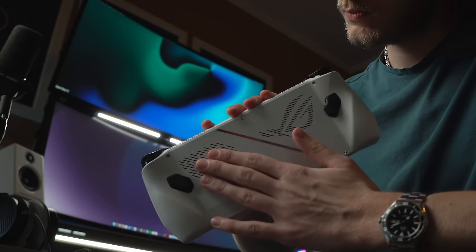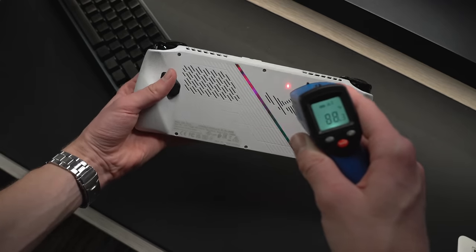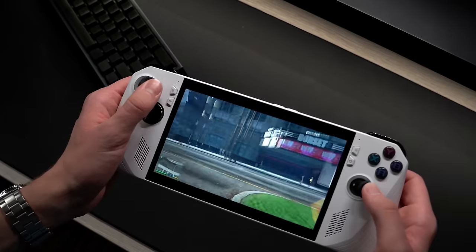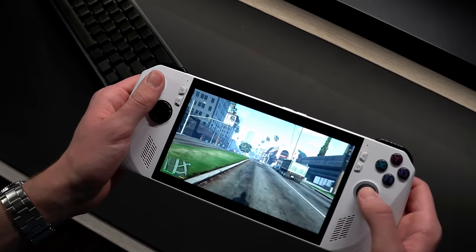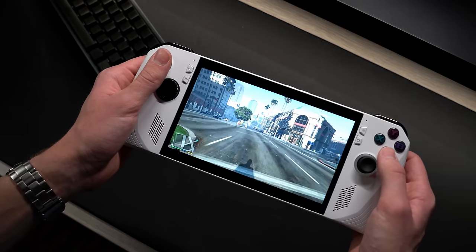The Ally does get pretty warm after just around 20 minutes of gameplay, but the heat stays at the back plate and top vents away from where your hands are. When I played my first game, I was pleasantly surprised with just how good the speakers sounded — they have a very clear sound signature and do get pretty loud.